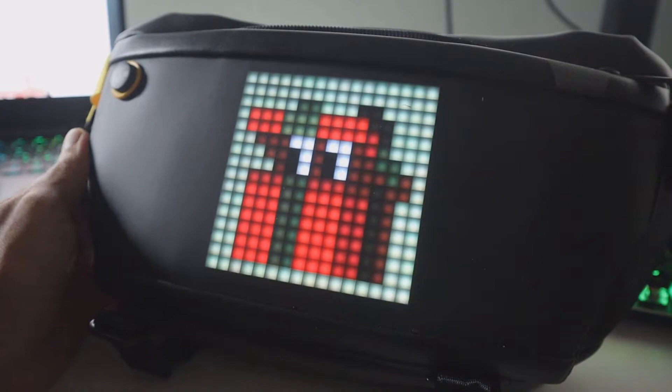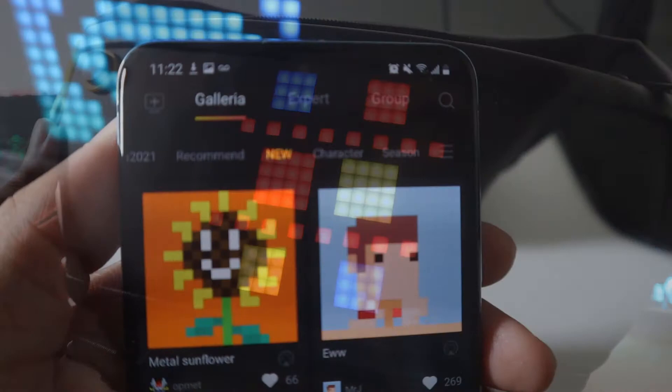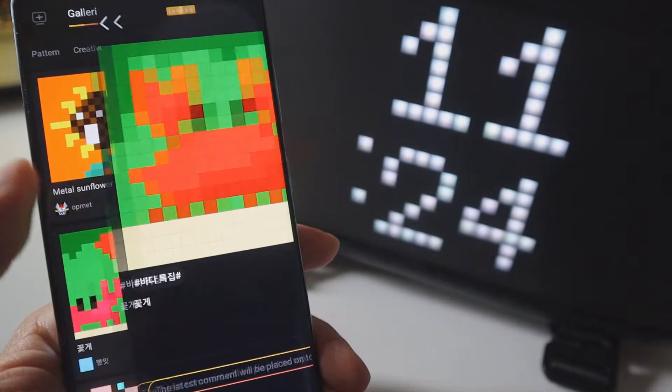Now let's talk about some pixel art. To turn on the bag, all you've got to do is hook it up to a portable power supply via USB. Once you connect it the bag turns on and you can immediately see the pixel art — at first it's going to be random, but you can change it once you connect to your phone. Open up the app, tap the icon on the top left corner, then tap on the sling bag to connect. From there you can tap on any pixel art and it will display on your bag instantly.